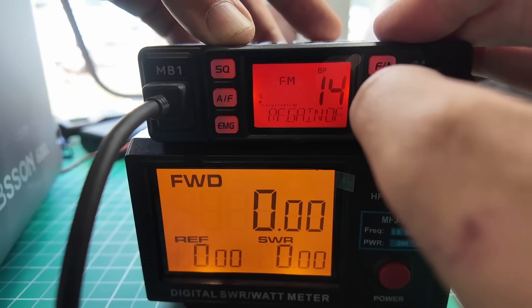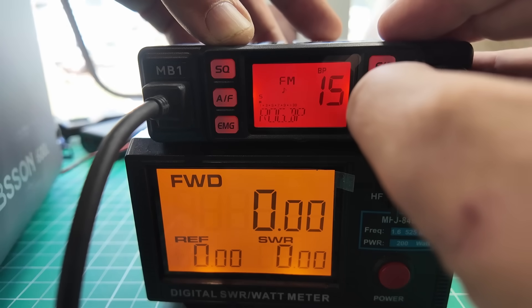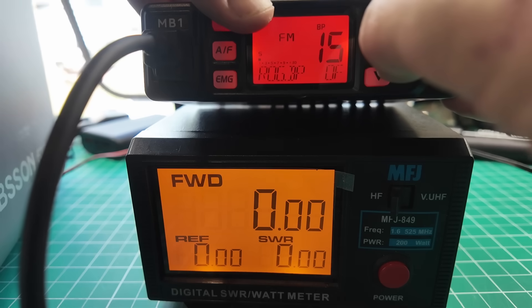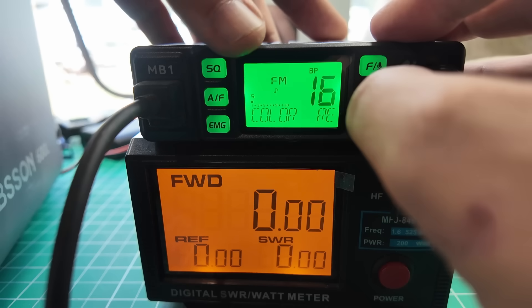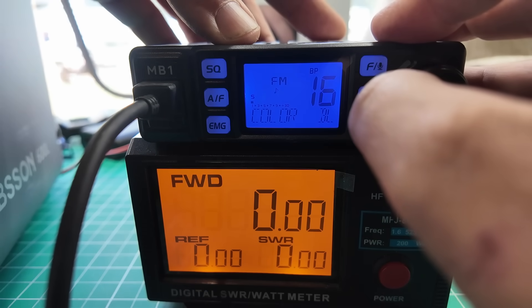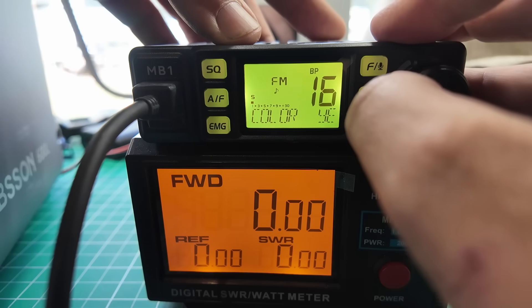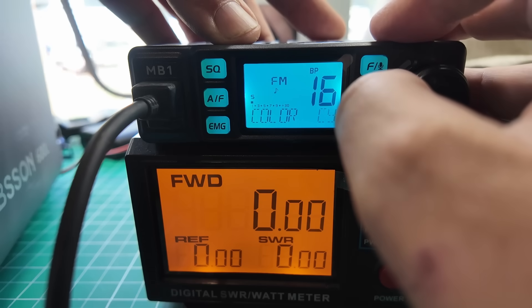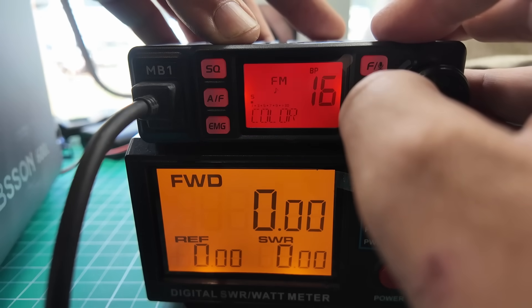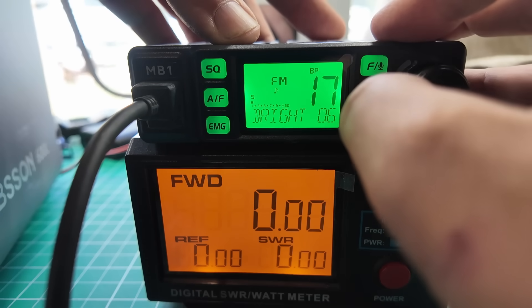RF auto on or off — okay. RF gain. Roger beep — we must turn that on. Different kinds of Roger beeps. We'll leave it on that one for now, just to annoy people as much as possible. Colors: green — oh, that green is awesome, I love it. Blue. Cyan. Yellow — yellow is kind of more like Kenwood green. Purple. White — white looks a lot like the cyan, but the white is a little whiter. And then back to red. I'm going to leave this at green; there's a lot of contrast between the green and the background.